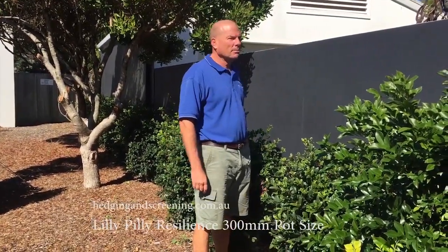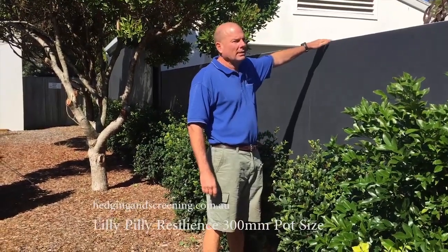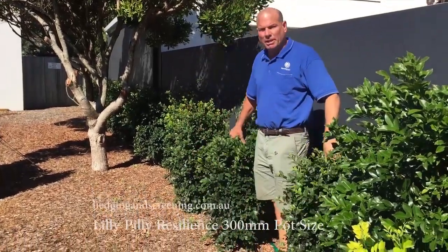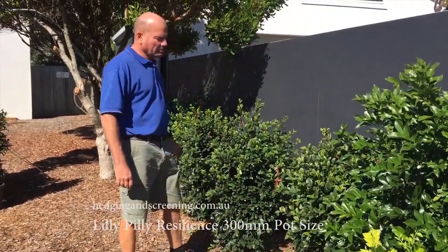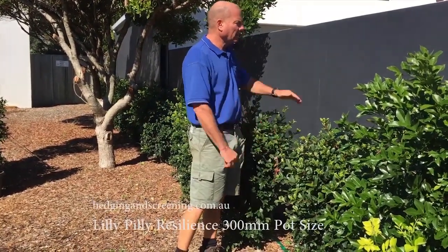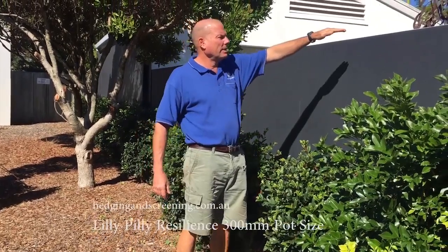The owners are planning to let them grow up to about fence height and basically stop them there. The spacing between the plants is around about a meter, and I'd expect that in probably six months of warm weather they'll be touching and maybe up to about here.